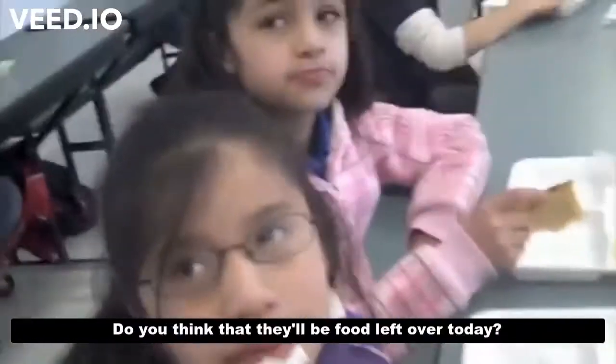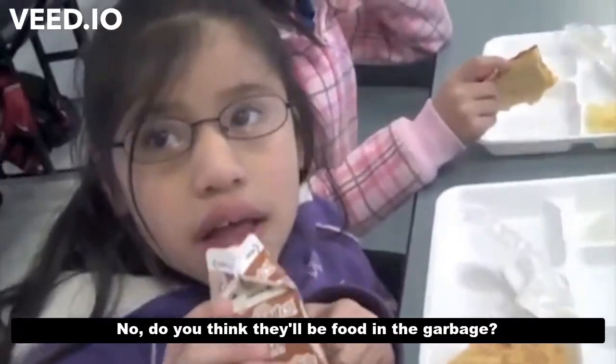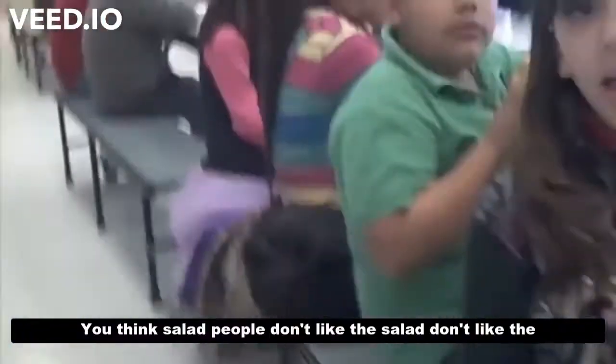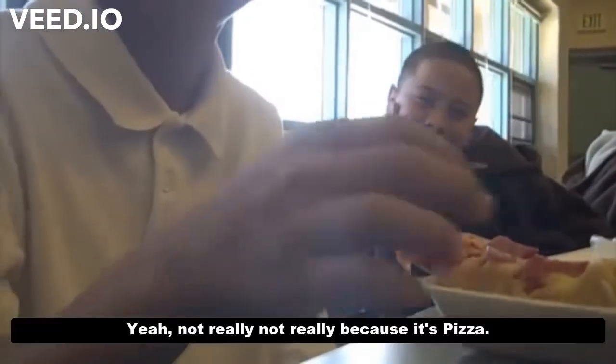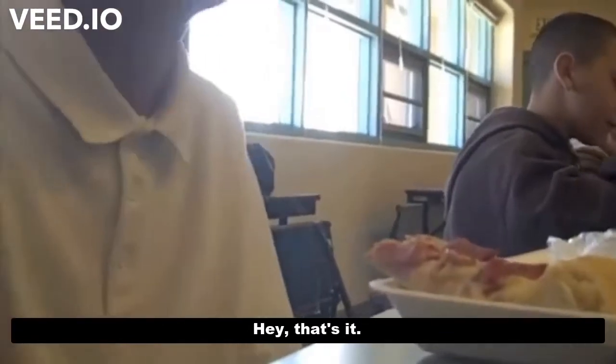Do you guys think there will be food left over today? Do you think there will be food in the garbage? What kind of food? Salad — you think salad? People don't like the salad? I don't. They don't like the green stuff? Do you think there will be a lot of food waste today? Not really because of pizza. That's what everybody else is saying too. That's pretty funny.